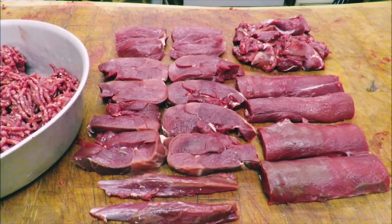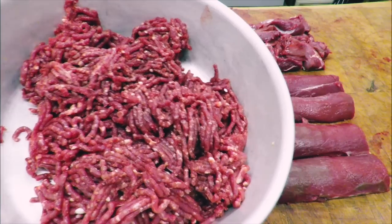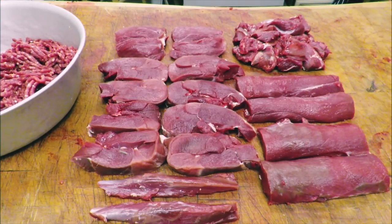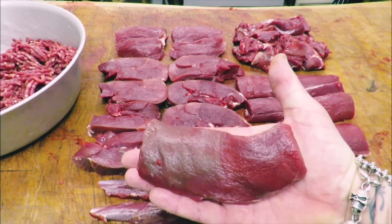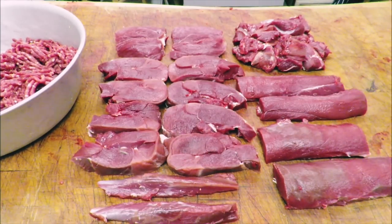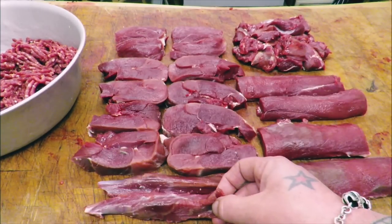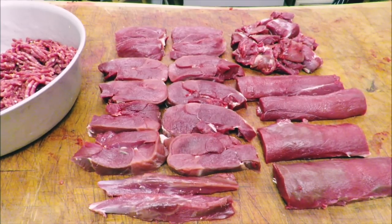My beautiful friends, it's not going to set the world alight, but not bad for that little thing. Got a nice bowl of mince — burgers, sausages, lasagnas, pastas, and any other thing you could put mince in. Four of these beautiful — they need no introduction — gorgeous. Three, four, six, eight, ten steaks, some mini fillets, and a little handful of diced for casseroles, stews. Whatever your heart desires, dear friends. Catch you later.